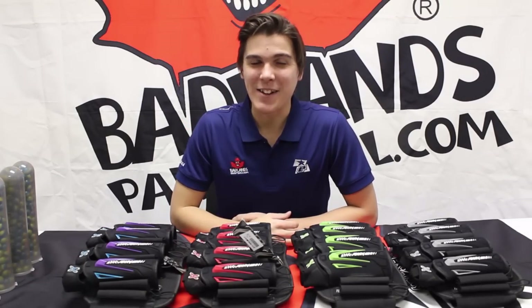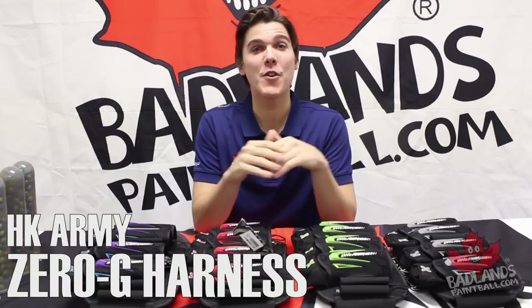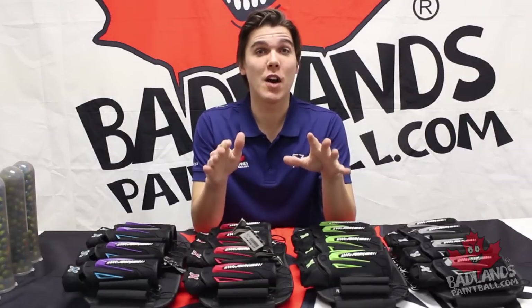Hey there everybody, Mike here coming at you from Badlands Paintball. Today I'm excited to show off the brand new HK Zero-G harness. It just arrived here at Badlands and I wanted to show it off right away.